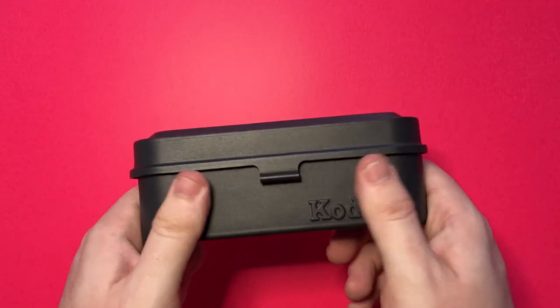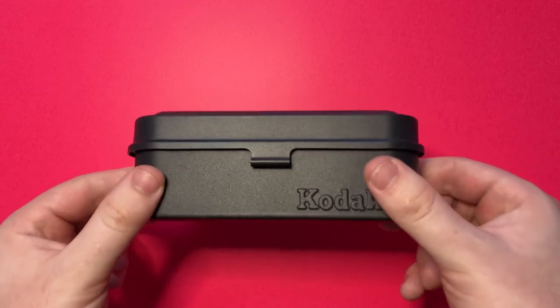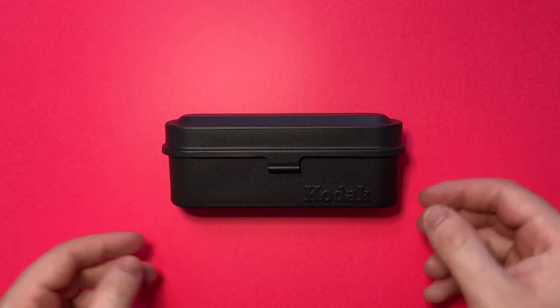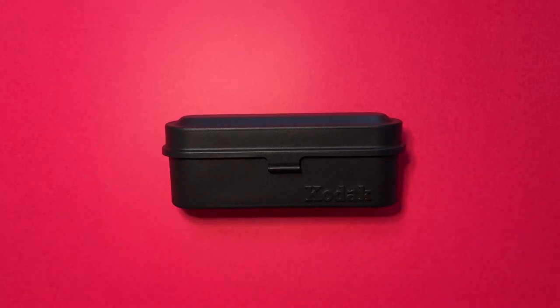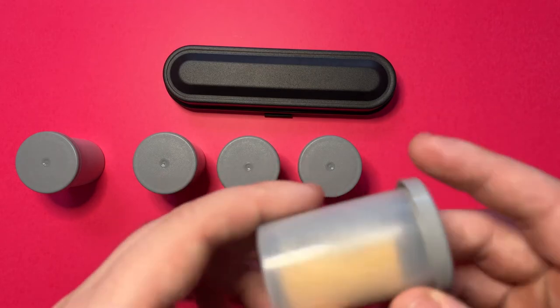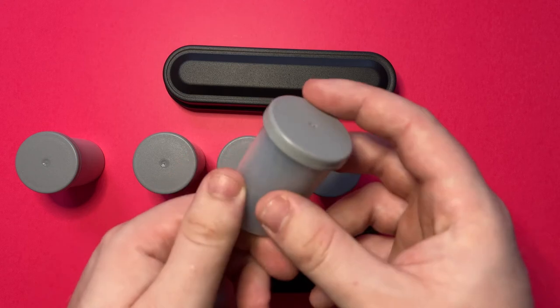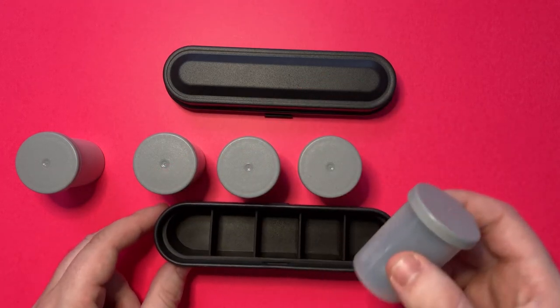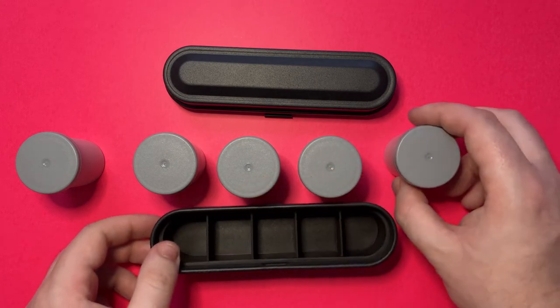Cannot stress enough how nice this actually feels. We'll go ahead and see how well it holds five rolls of 35mm film. One thing worth noting is that if your film is in its protective cover like so, it will not fit in the case. It has to be taken out of the protective cover and then put in here.